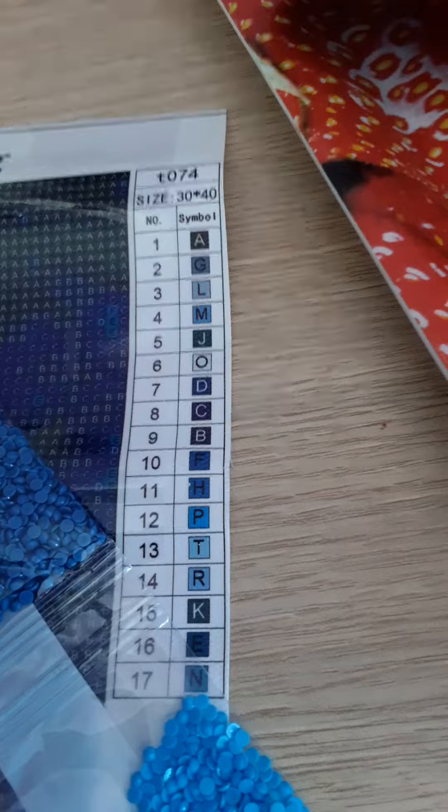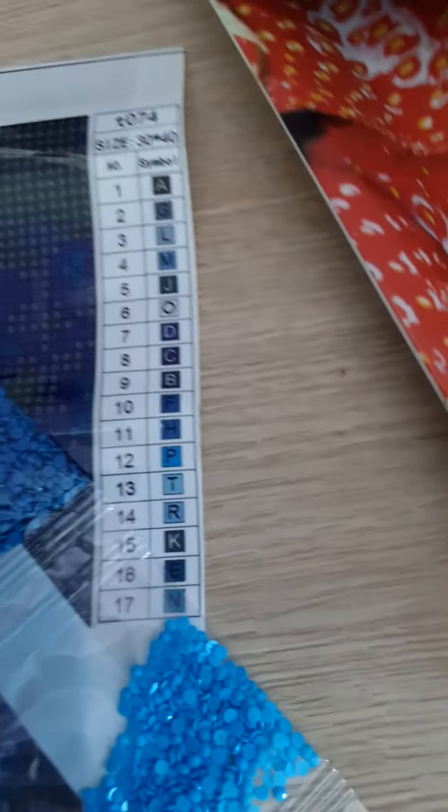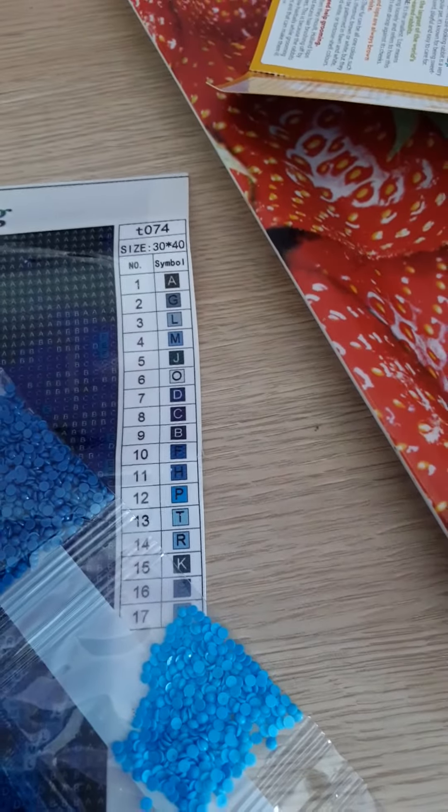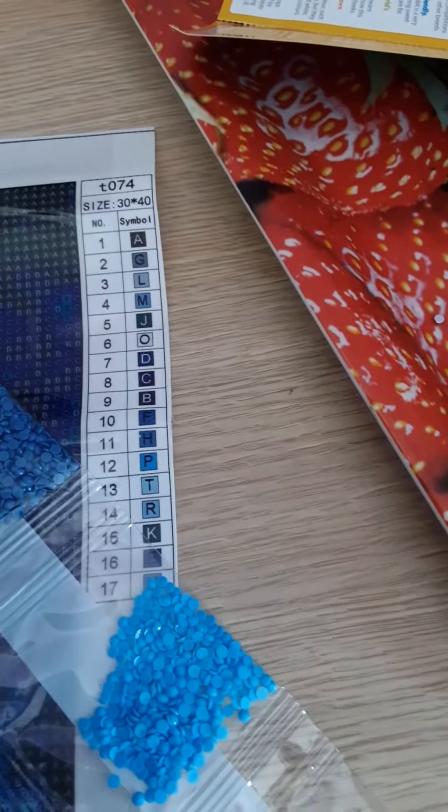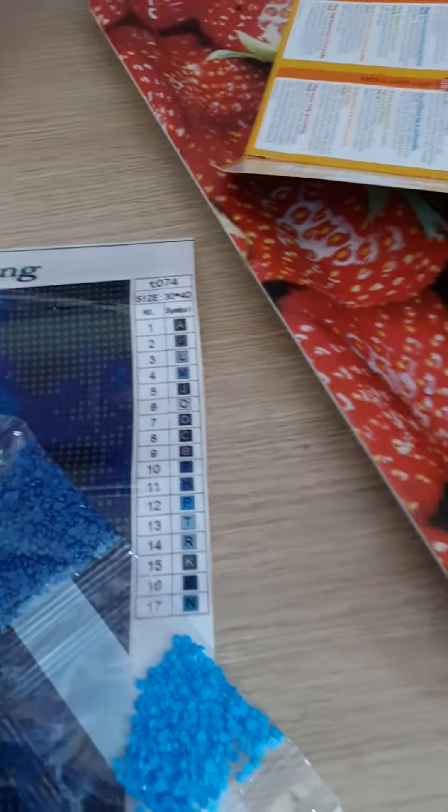There are so many different colors — it's like three A's, but there's A's, B's, G's, L's, M's, J's, O's, D's, C's, F's, H's, P's, T's, K's, E's, and N's.